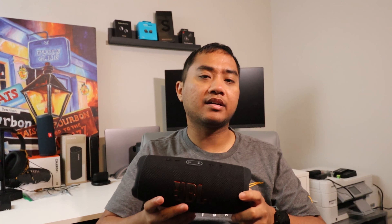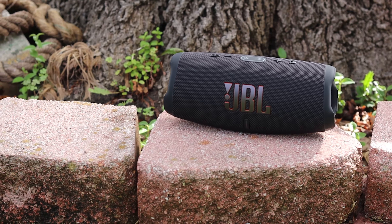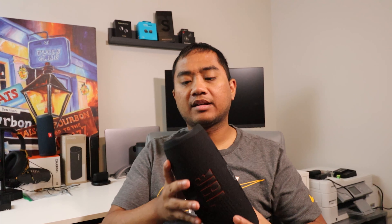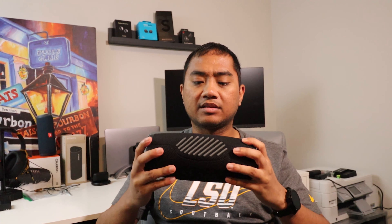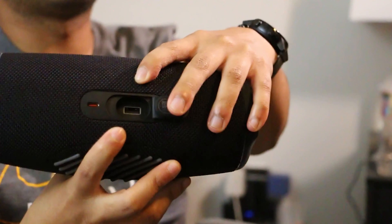This speaker retails for $179.99, which isn't too bad considering the size and the sound. It's a good speaker overall and I really like the build — it's got that mesh build and it's a little hefty. The JBL Charge 5 gets its name from the charging port in the back, which lets you plug in your phone or headphones to charge another device.